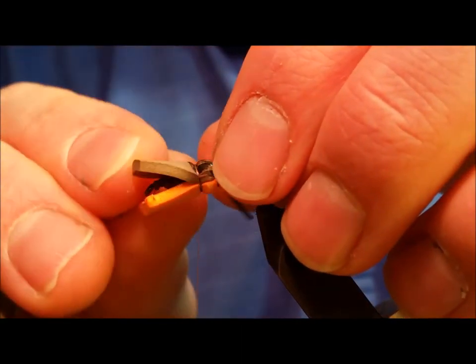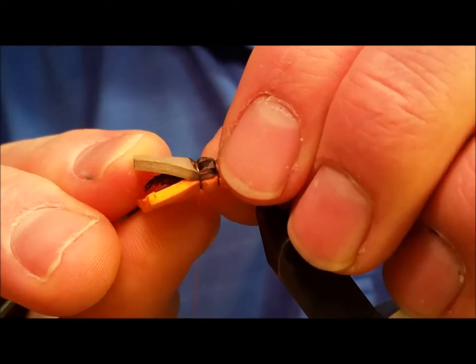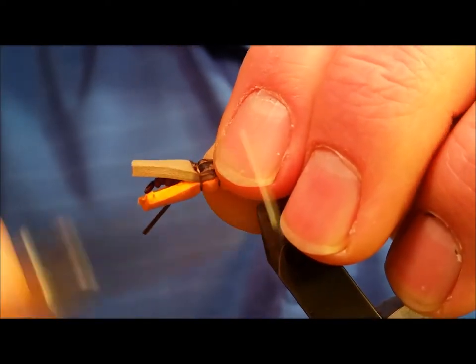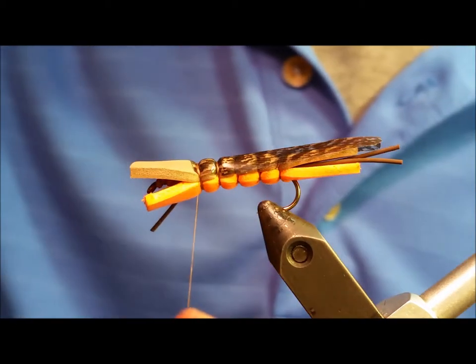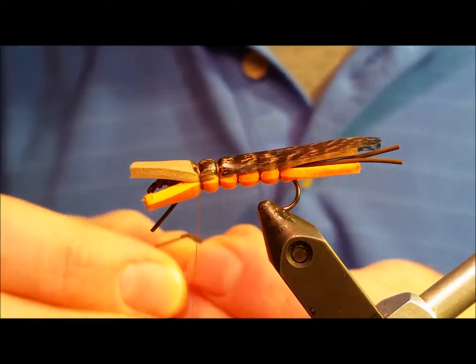Bring in your knotted rubber legs. Secure them with one or two firm wraps on each side, adjust them if needed, and throw down an additional wrap or two to hold them in place.